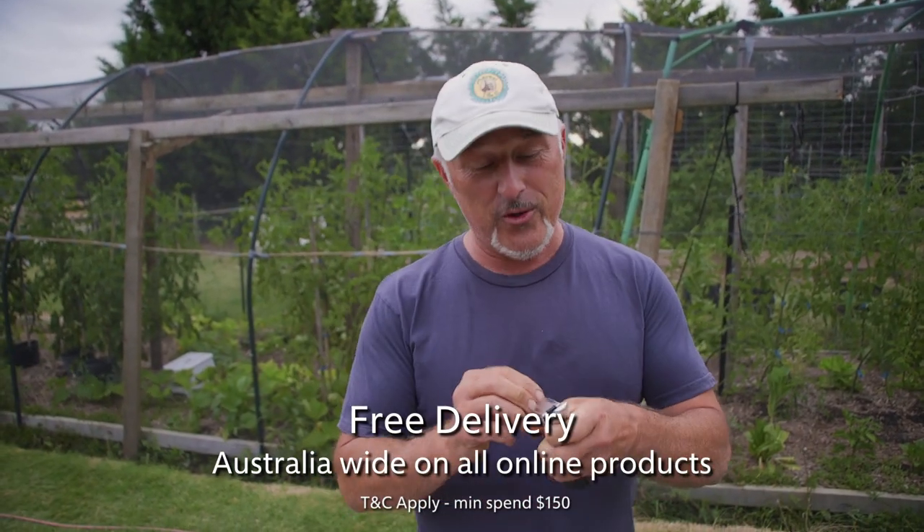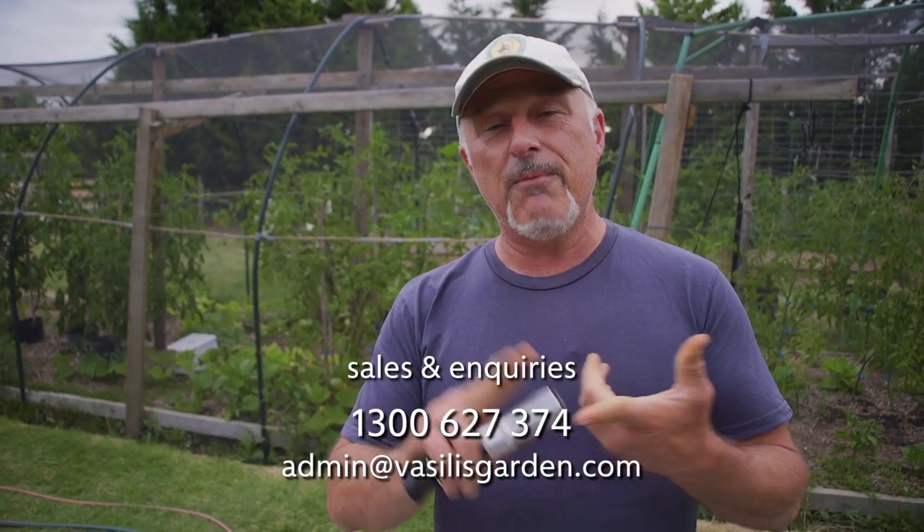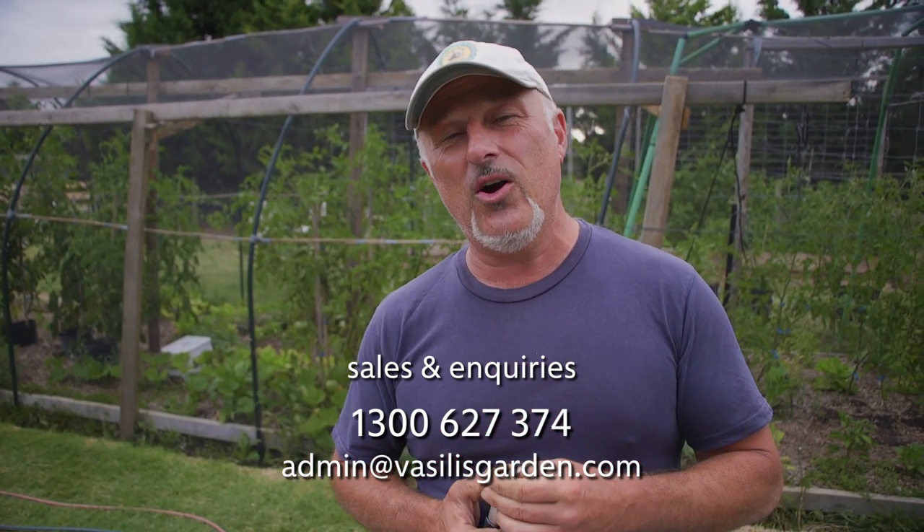These are all available on our website, vasilisgarden.com. These are on sale as well as everything else. Superfood - we're going to touch base on superfood. All our participants have received it along with all the other orders. Thank you very much for the wonderful support. If you haven't got your superfood, it's still discounted below wholesale prices, so you can purchase some and trial it at home. There's a fertilizer and a pelletized version of it all. Check it out on vasilisgarden.com. Until tomorrow, from me, Vasili.